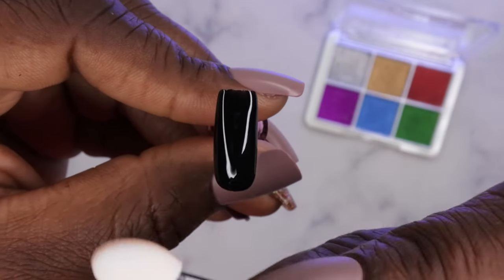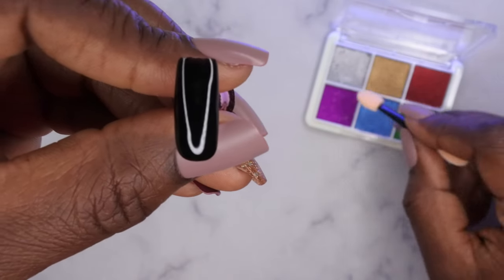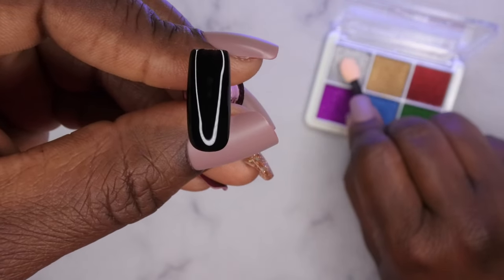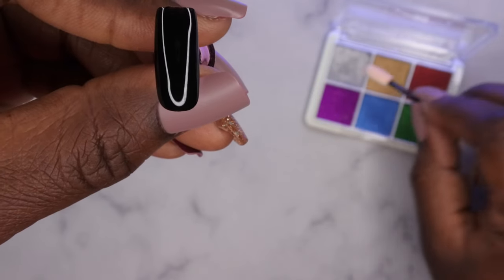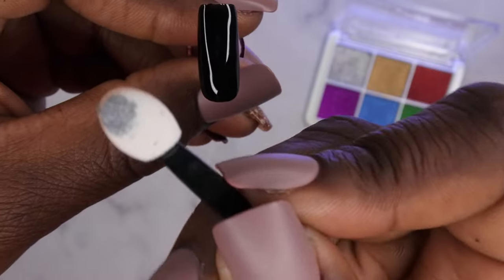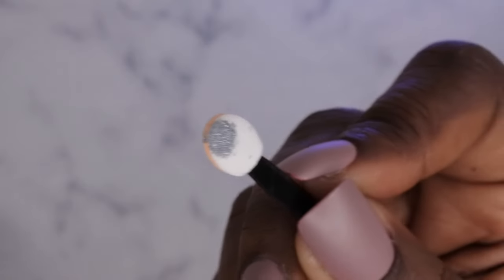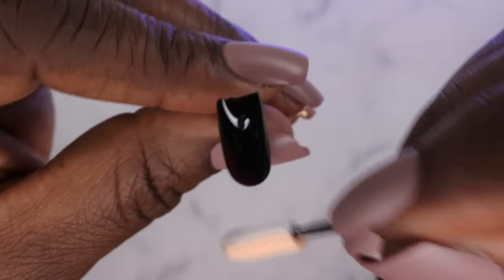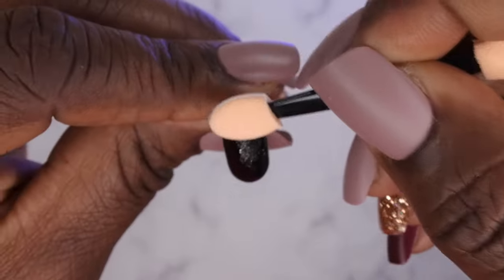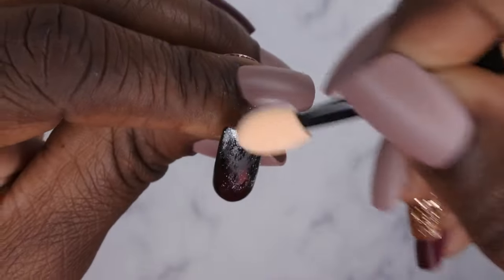After the nail has been cured for 60 seconds, go ahead and take your sponge applicator. I normally go in with the white side — I don't know that it actually matters. You will just tap, tap, tap into the chrome. A little goes a long way, so that's all I'm going to be using. Tap, tap, tap — a little goes a long way — and you want to just kind of tap it underneath the surface of the whole nail.